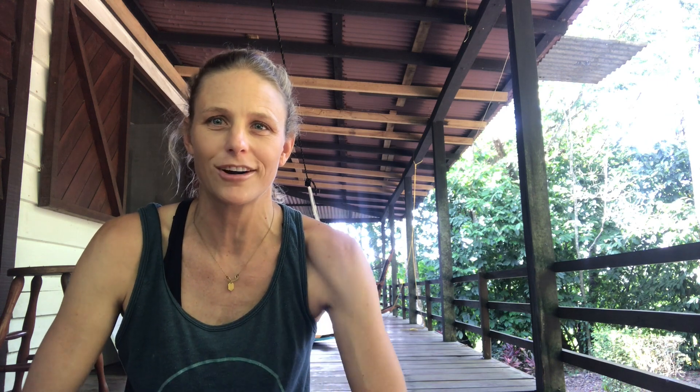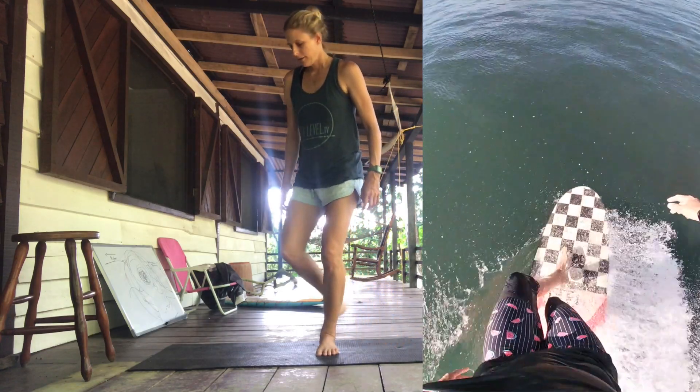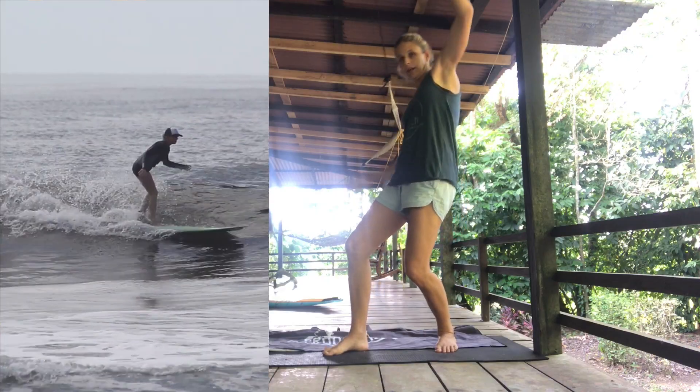I'm also going to show you some things that you can do on land to practice getting into your muscle memory so that you'll be ready when you're in the water — on the stringer. Now sometimes we're probably going to be all over the place.